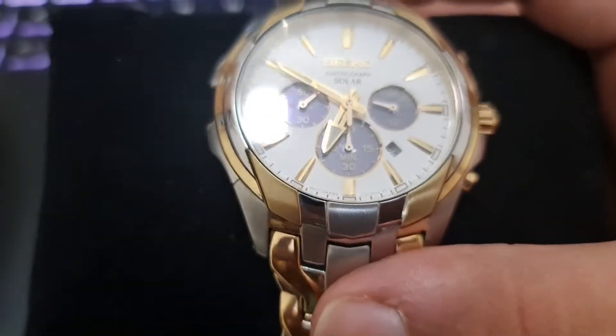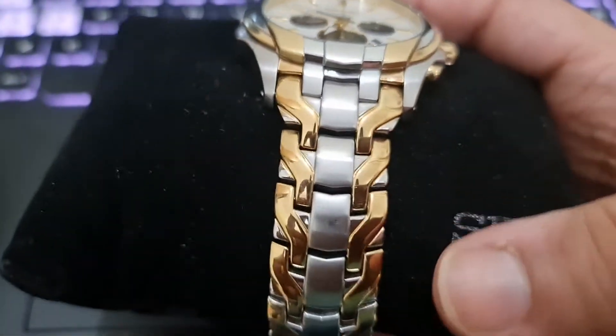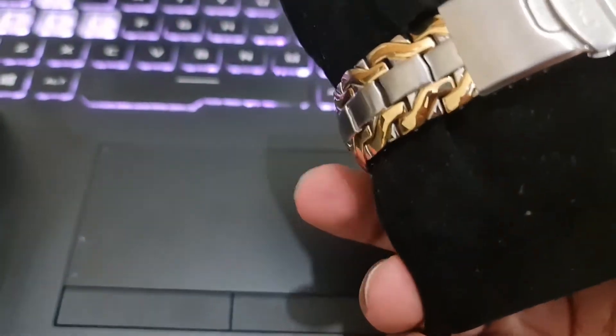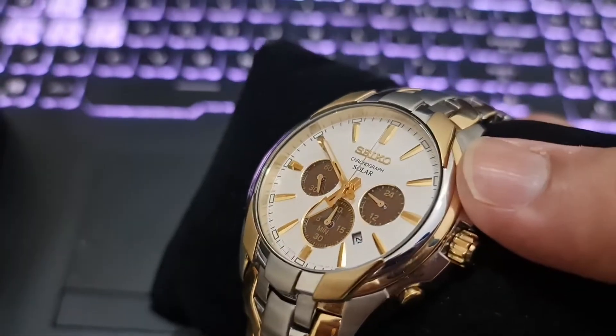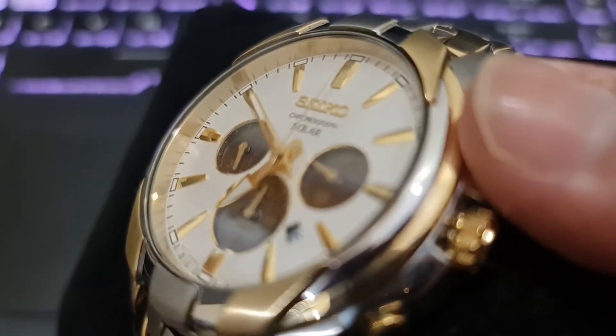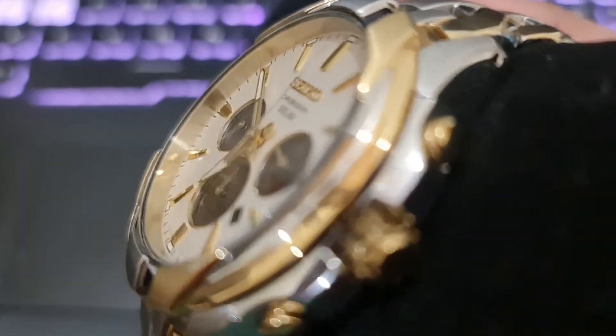This is a solar watch and it has a stainless steel case with two-tone — silver tone and golden tone — stainless steel bracelet. It has a fixed two-tone bezel as well, with cool black circles which look really good. It has a white dial with luminous gold tone hands.